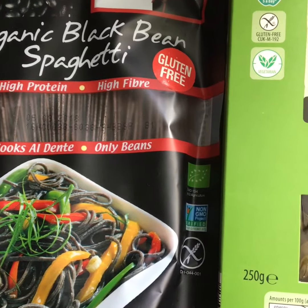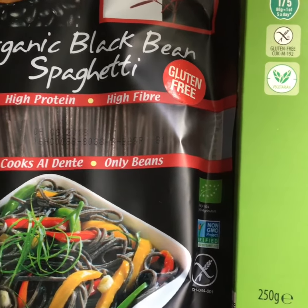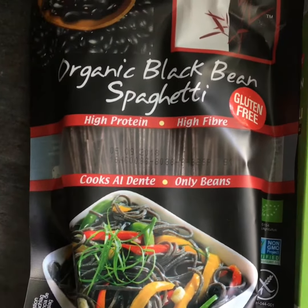I'm gonna make a pasta with tomato and basil with mozzarella, and this is a vegetarian dish.